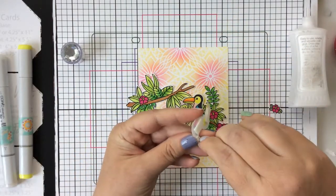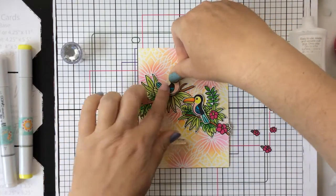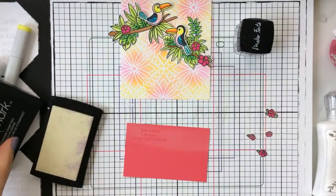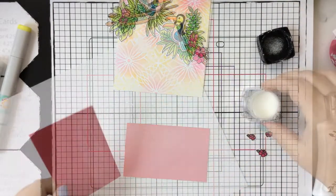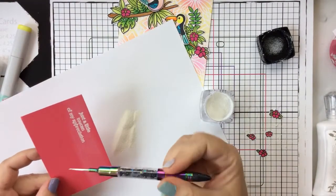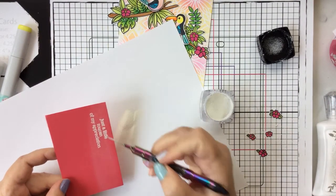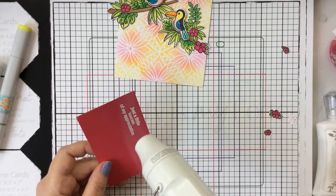I did pick out a sentiment — you can see it there just kind of laying there — but I ended up stamping it on some bright pink paper and white heat embossing that, and then I'll go ahead and matte that with some white paper as well and pop that up on the card. I'm white heat embossing — it says 'just a little toucan of my appreciation.' They've got some really great sentiments in this set.